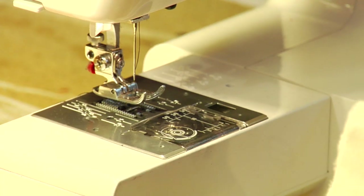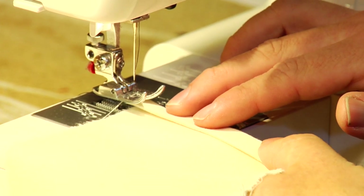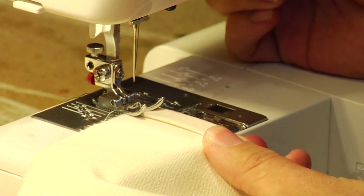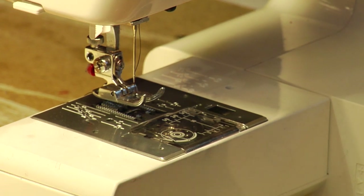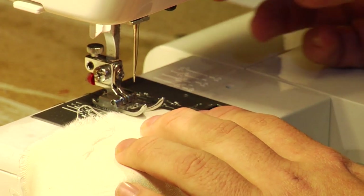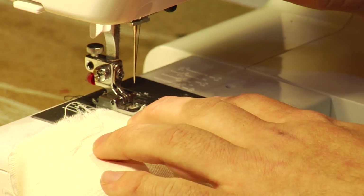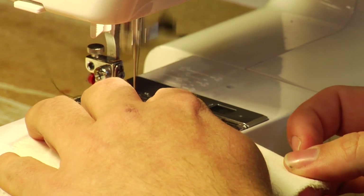When you're sewing a French seam in one pass, line up your material from the back side. Decide where you want to put your line of stitching. In this case, I've got it lined up so it's roughly a sixteenth of an inch from the edge of my presser foot. Take your material, flip it over, drop your presser foot down, and begin stitching slowly. Once you get about a quarter of an inch in, press your reverse button, go back about three stitches, and then run your stitch through.